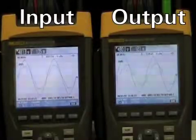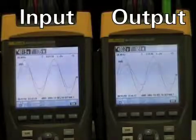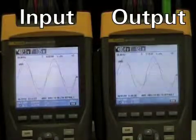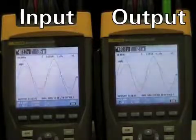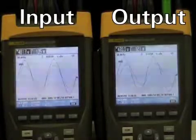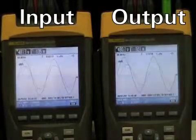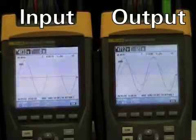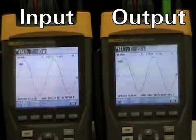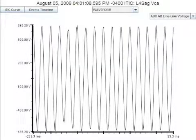Now we'll perform exactly the same tests we did before in double conversion mode. The first test will be a 50% sag of the input power to the UPS. What you will hear is immediately the high-pitched pulse-width modulation frequency of the UPS inverter starts instantaneously, and then after a few seconds you hear the fans begin to spin up. The waveform shows the 10-cycle 50% sag, and the output is undisturbed where the sag occurred.